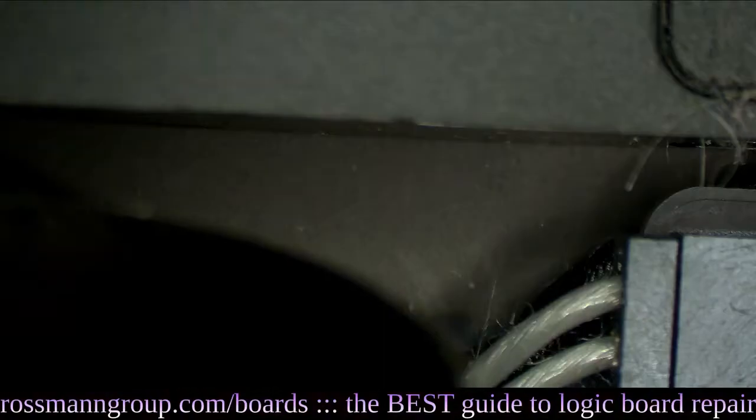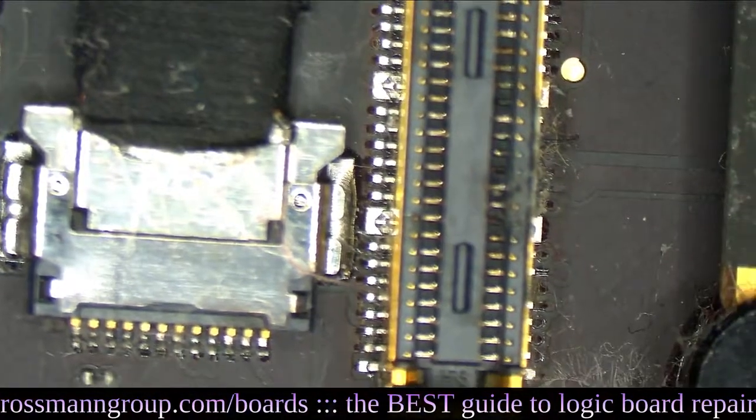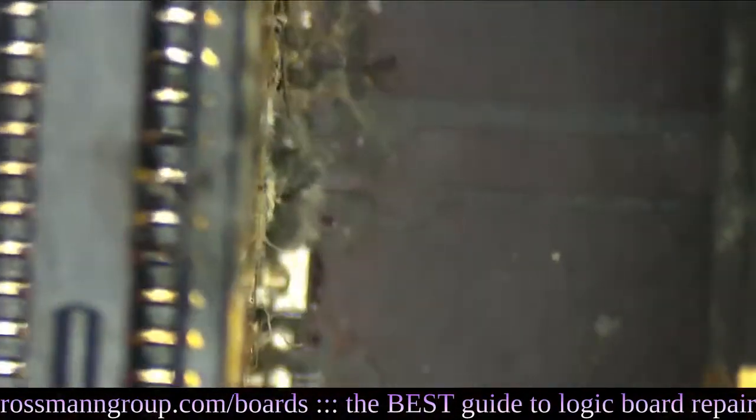Let's get the microscope camera going. Oh, man — more dry. So this is the connector that sits between the left I/O board for the USB ports, which she claims were not working, and the motherboard.